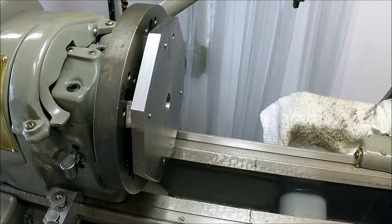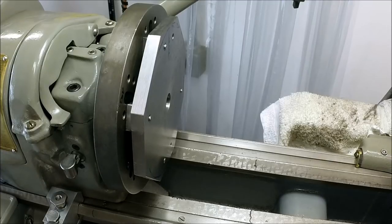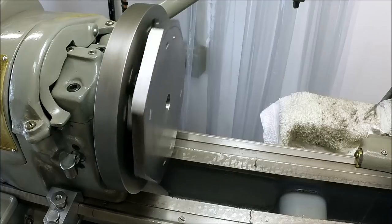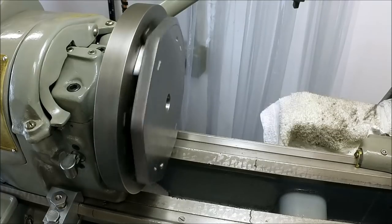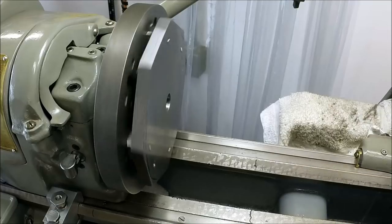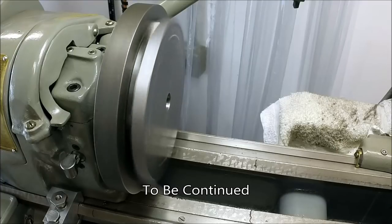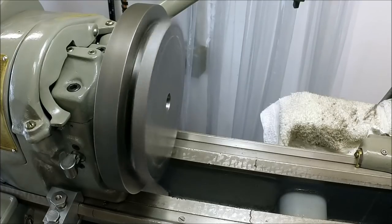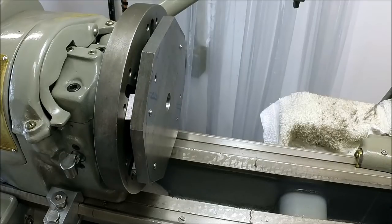We're set up over here at the lathe — let's just see how it's going to run. Don't worry about the fact that it's not running on center; all we're going to do here is take a face cut. Let's go for a little more speed here. It's got a little out of balance, but I think we'll be all right. Let me get set up with a cutter and we'll bring it back.